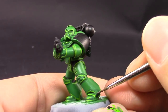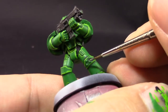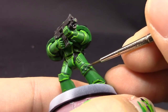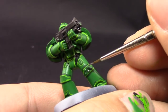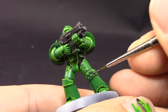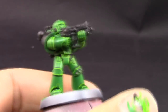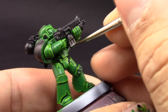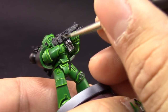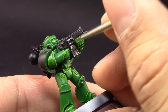Next I'm using Lead Belcher to base coat some details I want to be silver. Some details can be black instead — it really depends on the look you're going for with your Salamanders. I picked some details on the backpack, all of the tubing, little rivets on the knee pad, and also the bolter.